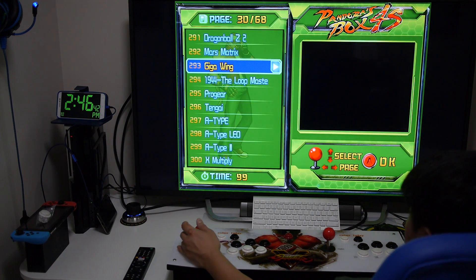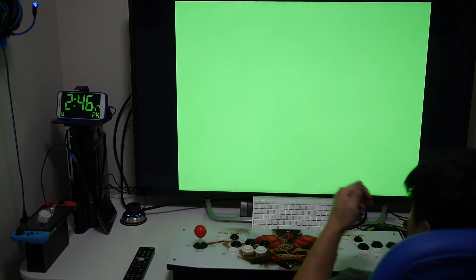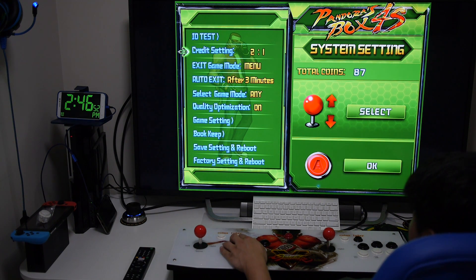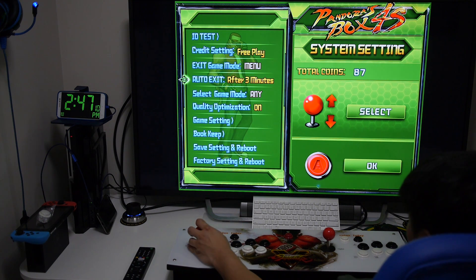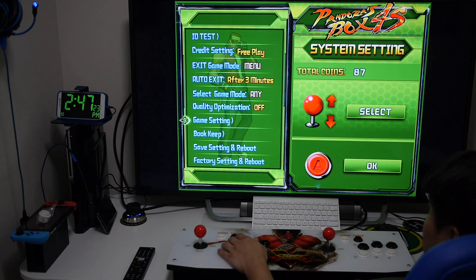The Pandora's Box 4S is pretty simple, so there isn't a lot of configuration, but there are a few things you can change via the system settings by pressing a small button on the front. Once you're in the system settings you can modify things like how many credits for coin mode, or enable free play for unlimited credits. You can also turn on graphic smoothing by enabling quality optimization, which will make the games look less pixelated.